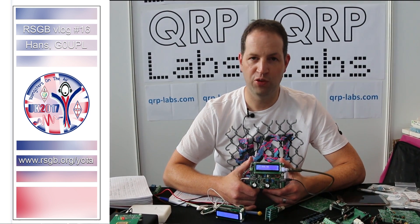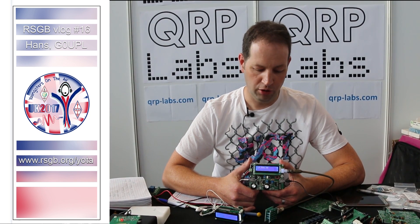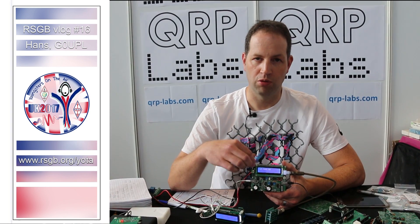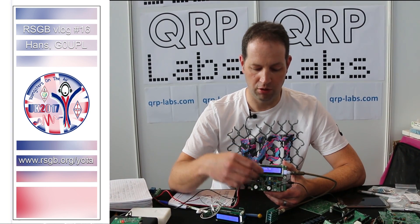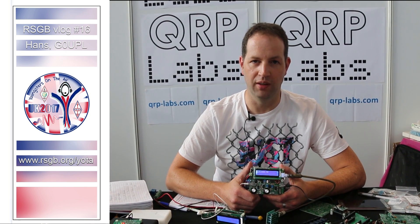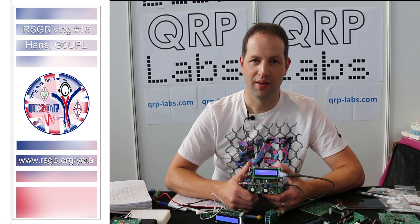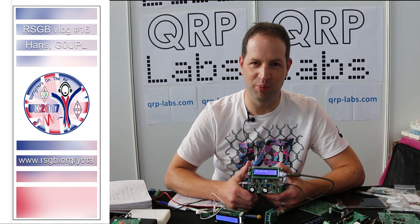It's a high performance 5 watt CW transceiver for a single band with a lot of additional digital features which are incorporated by the microprocessor, and full rotary tuner encoding here, and a lot of self-alignment features built in. So the youths will each take one of these home from summer camp and hopefully enjoy operating CW.